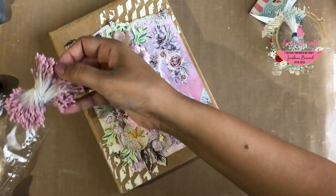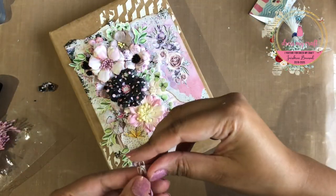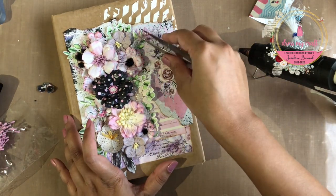Once done adhering all the flowers, I am now adding Dress My Craft's Thread Pollens in the colors lilac and ice blue here and there to add more layers.